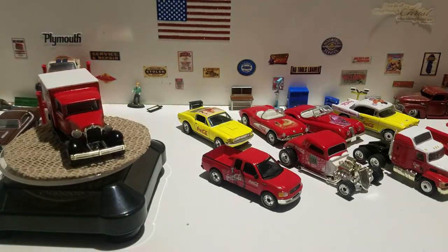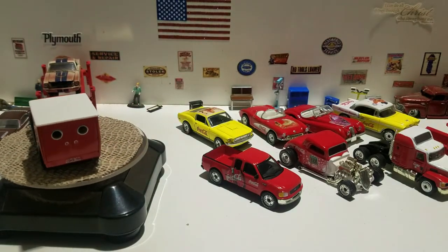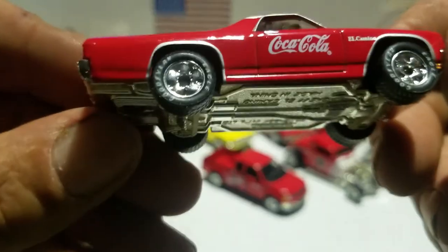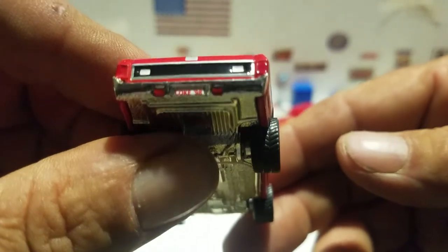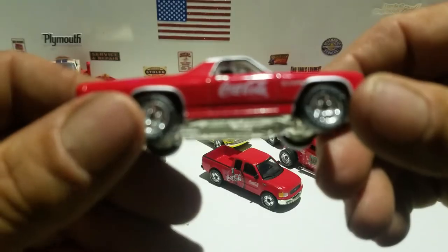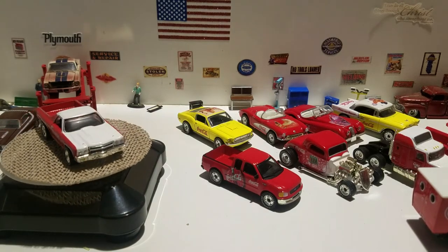My battery's gonna die. Here's a 1970 El Camino from the Premier Collection. White portion on the top, Coca-Cola deco, nice deco on the rear - it says Coke 98. Nice deco on the front, rubber tires. And there you go - that's the last one we're going to crack open.